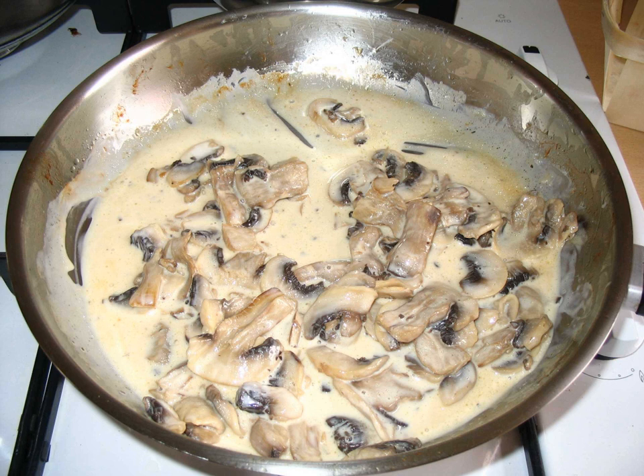Mushroom sauce can also be prepared as a brown sauce. Canned mushrooms can be used to prepare the sauce.